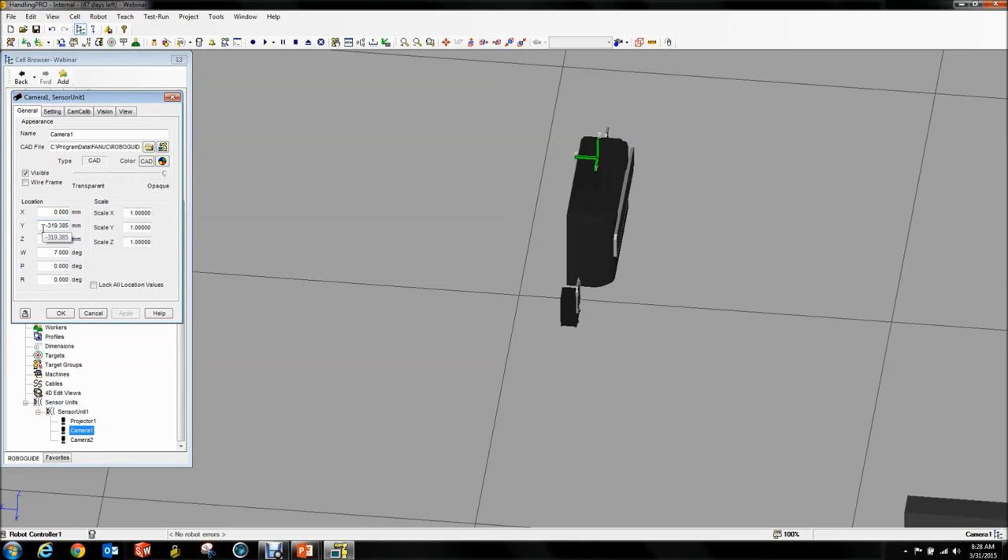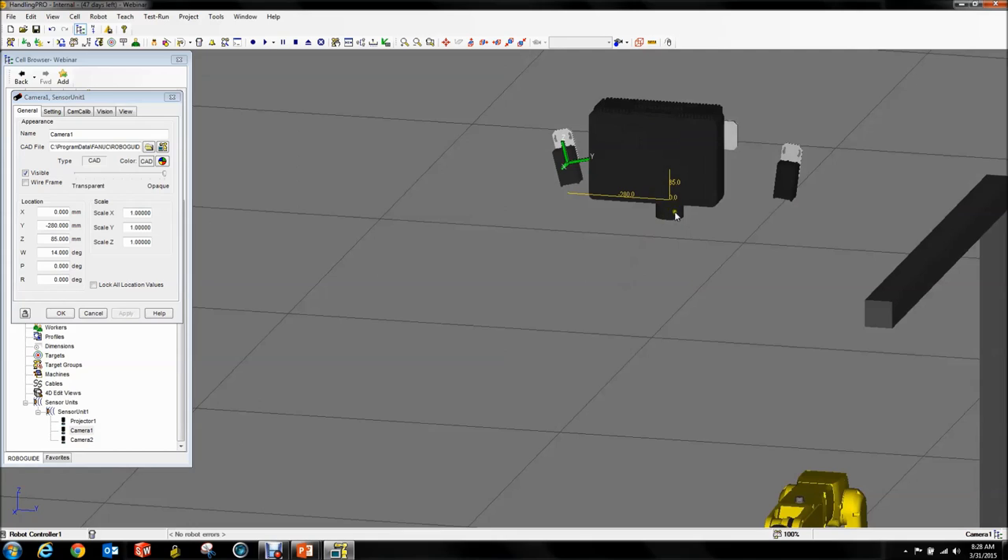Because I've done this before and already measured everything, I can adjust my camera positions here. Notice that these are all relative to the sensor unit, not the robot. The sensor unit is relative to the robot. So what I'm doing right now is essentially just setting them up — then I can drag the whole thing around and they'll stay in nice neat formation.